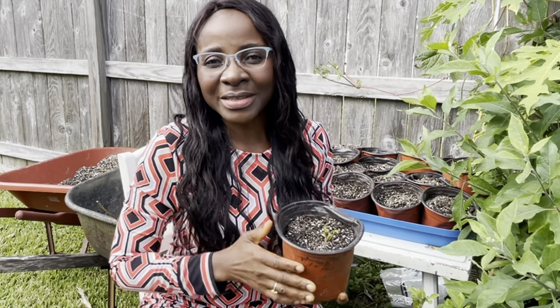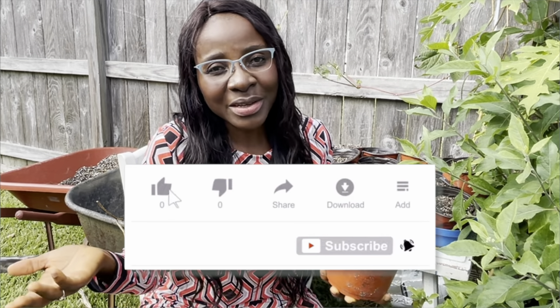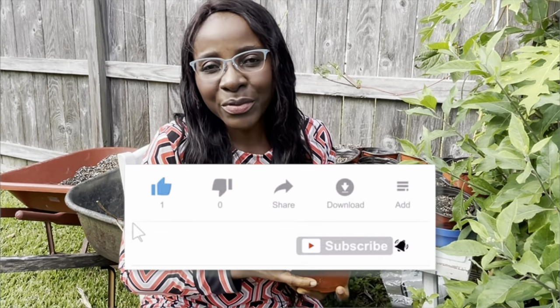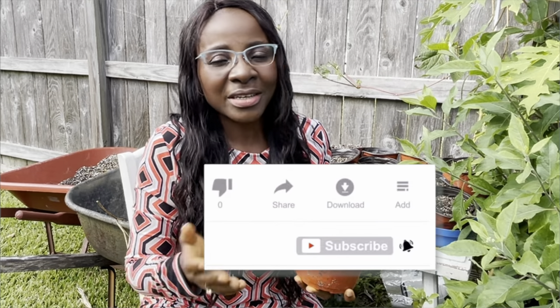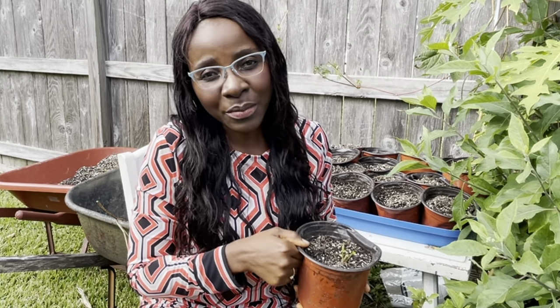If you're new to the channel, hello and welcome — thank you for clicking to watch. What I do here is share videos about gardening and wellness. If anything adds value to you, don't forget to give the video a thumbs up, and if you have not yet subscribed, please consider doing so.